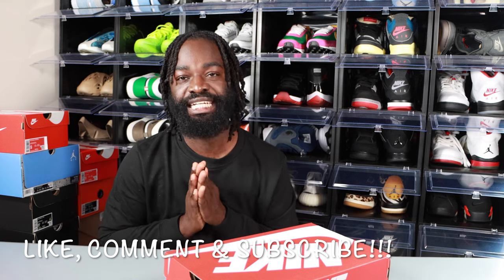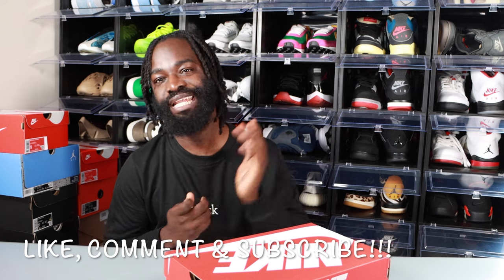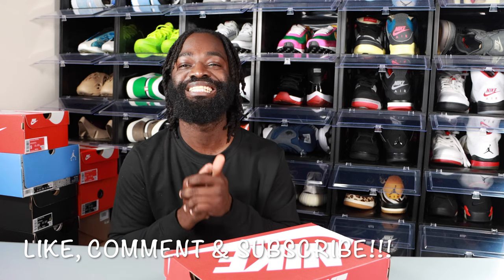I'm back with another video y'all, and today we got another dope review, a dope unboxing, and a dope on feet. If this is your first time to my channel and you enjoy today's video, please consider subscribing. To my day ones, I appreciate y'all so much — continue to smash that like button for your boy, thank y'all.